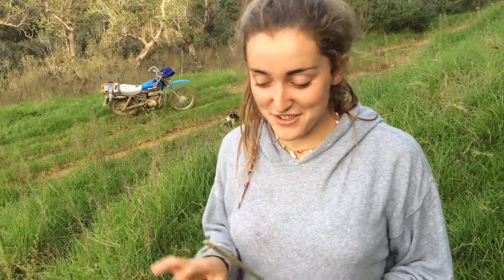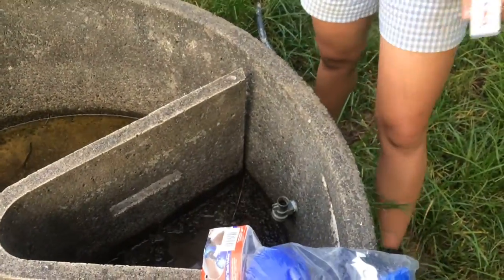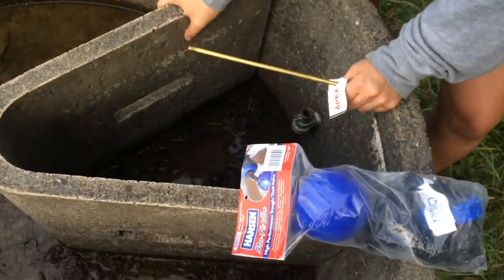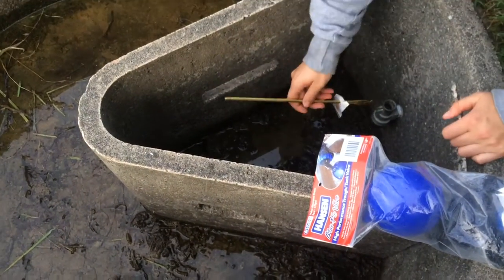Hi, I'm Audrey Bennett, I am 18 years old, and I'm just going to show you that I can replace a trough valve. So this is a kind of old nice trough.